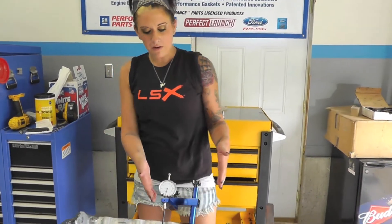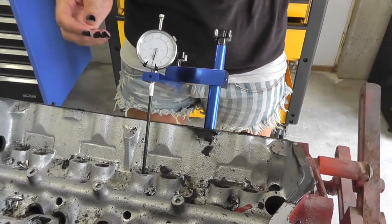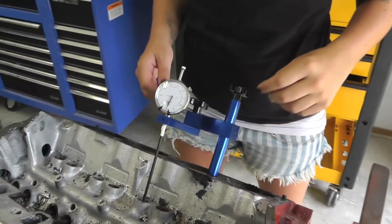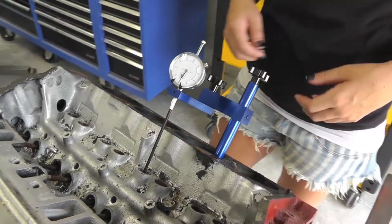Welcome to PowerShop. Today I will be showing you the cam checking fixture. This particular tool makes it easier for you to accurately check the lift of your camshaft and the profile of your camshaft without worrying about the magnet that normally attaches to the deck surface sliding off giving you an inaccurate reading.